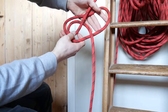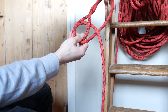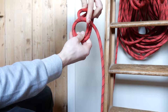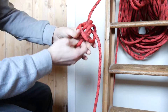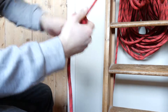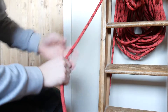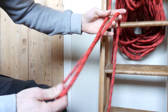So right now you have this pattern, and what you're going to do is bend this loop which you pulled back through all the other small loops. Go in right there and pull it tight on all sides, and there you have the butterfly knot.